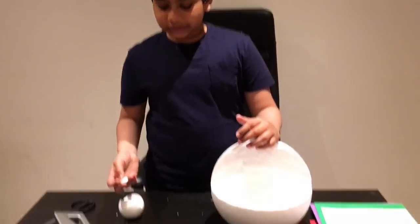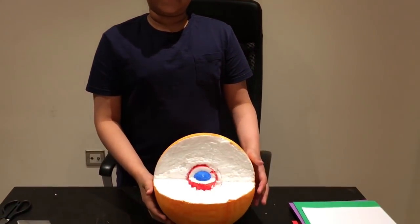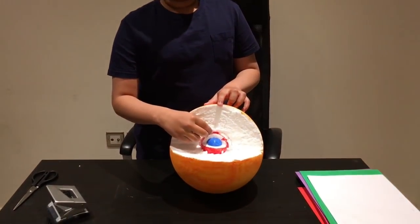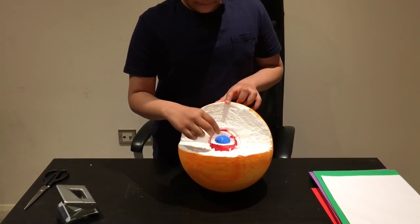For the second step, we paint all these balls. I colored all three foam balls: the 10-inch foam ball I colored orange, the 3-inch ball I colored red, and the 1.5-inch ball I colored blue.